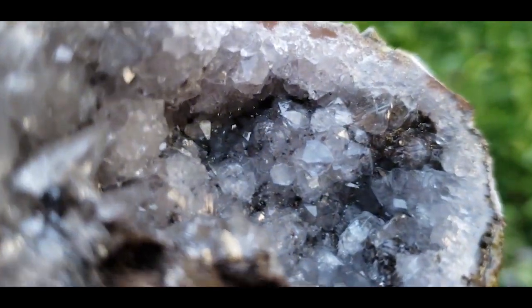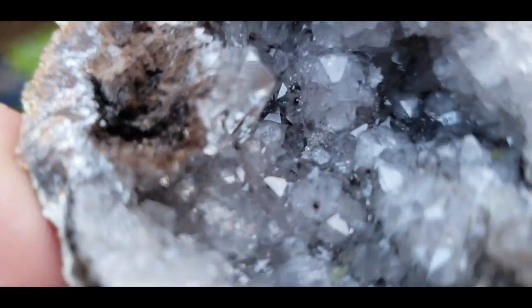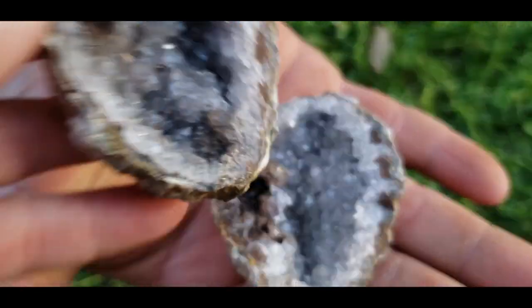That was a nice little pop. There's a good old peeks in there. Got little freckles. Let's go. Thank you.